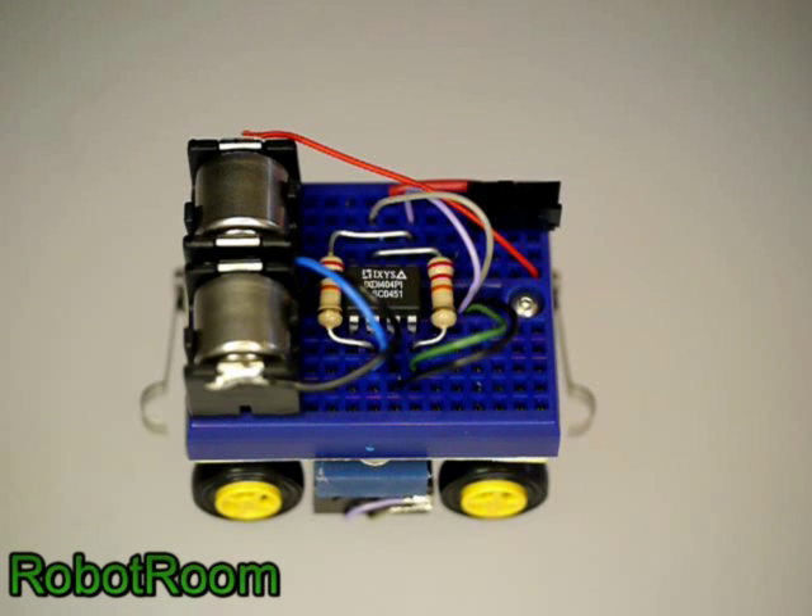This is a back-and-forth robot. It drives forward until it detects an obstacle, and then it reverses until it detects another obstacle.